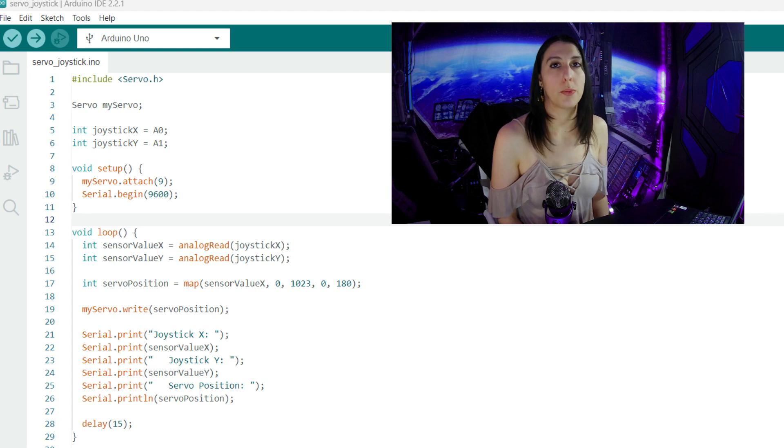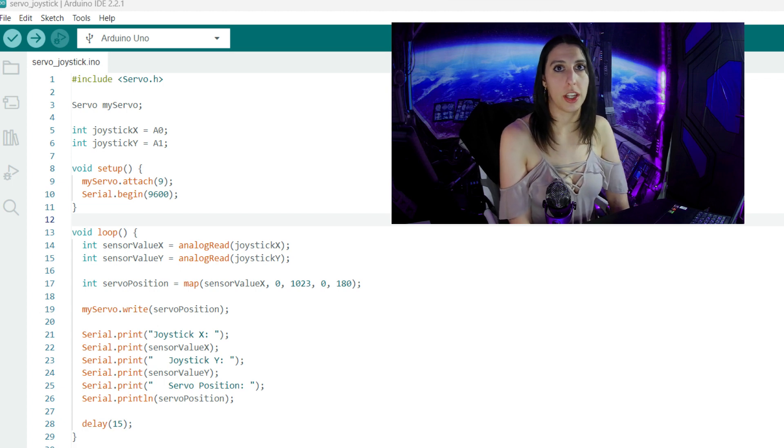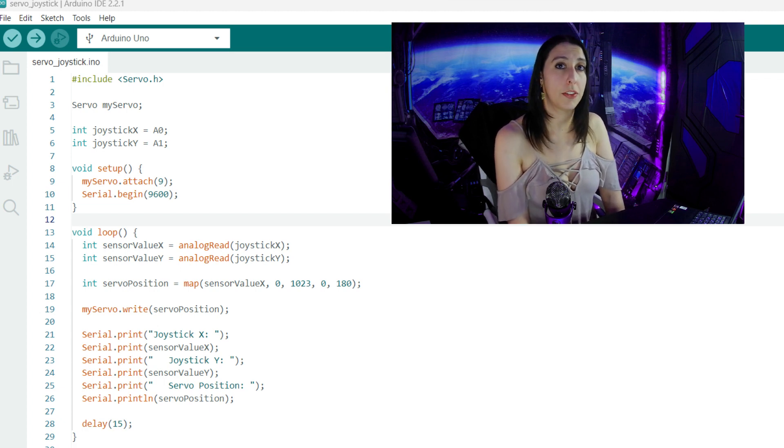myServo.write is how we write the position to the servo. Then we're going to print to the serial monitor the X and Y values of the joystick and the servo positioning, and we'll delay each iteration by 15 milliseconds.